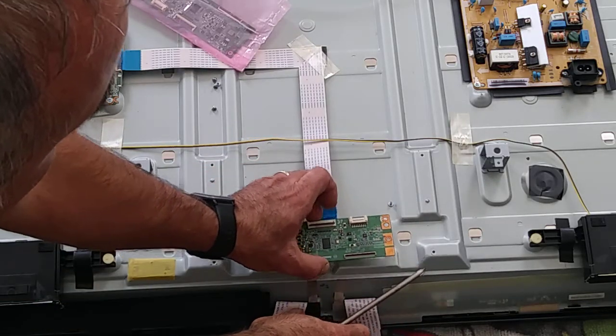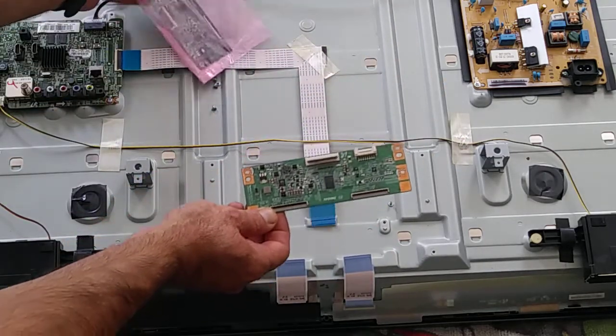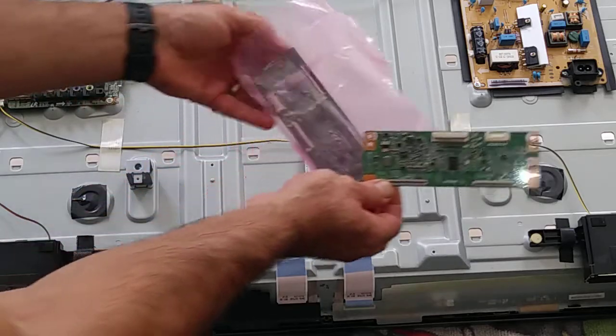I can just pull it like this — so simple. And let's replace it with the new one.